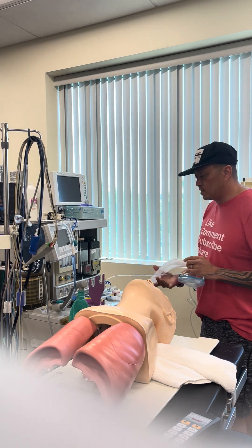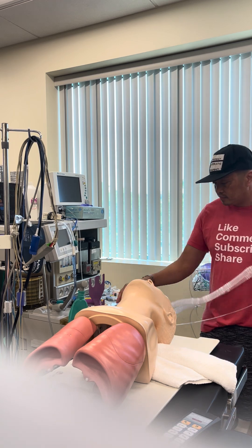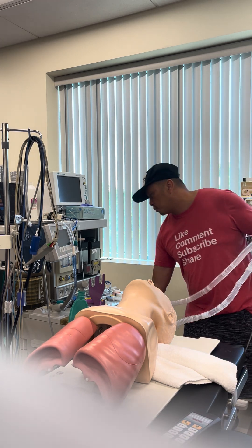Then I'll look at my breathing circuit. I'm going to extend it, make sure there's no kinks or bricks or leaks. My face mask is installed, it's the right appropriate size, and then my ETCO2 is connected all the way to my monitor.